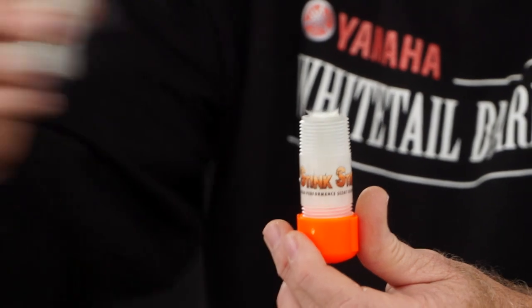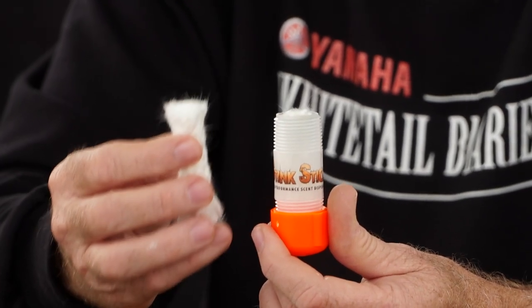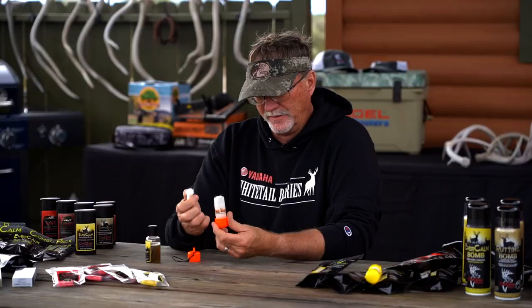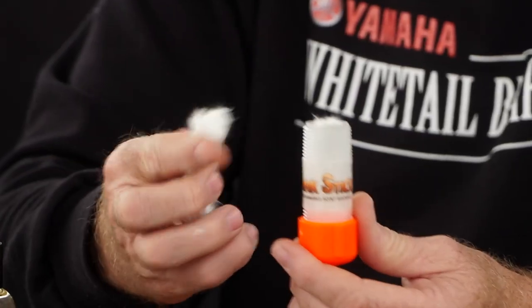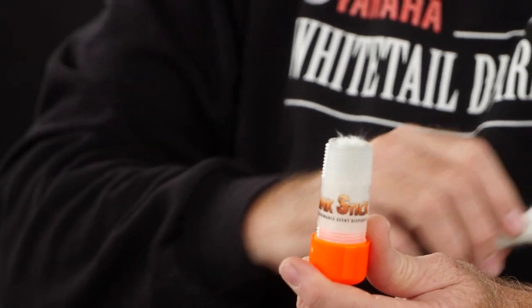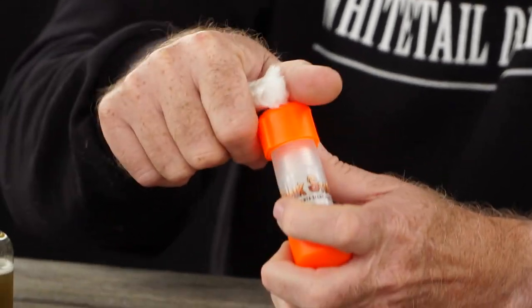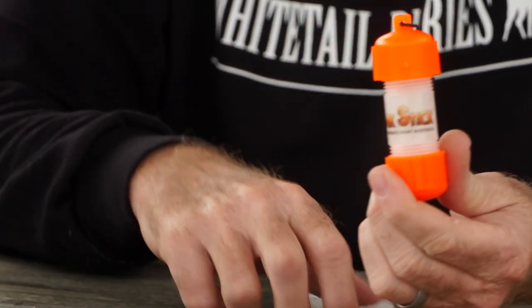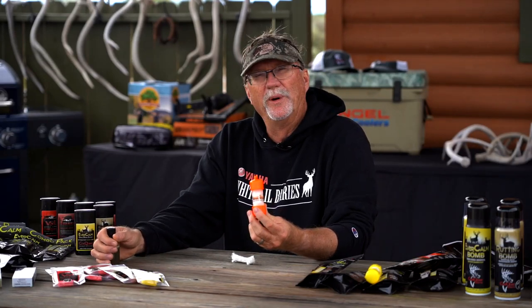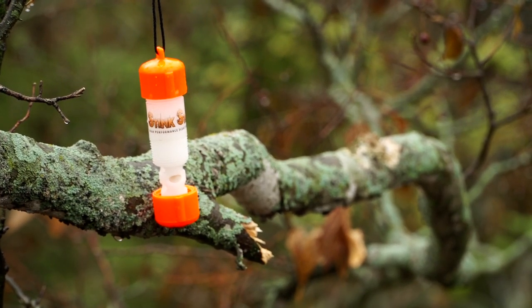Whatever liquid you put into this is going to sink down and really soak into this wick, and that's going to help promote the airflow through. I love this when I'm using VS-1. My wife absolutely despises VS-1 because she says I smell like an old doe in heat out there. But I'm like, well, that's what I'm supposed to smell like during the rut. I'll take these out when we're rattling and you'll see them in some of our different sets hanging from trees around us. You'll see me swinging them in the air, because when you're in rattling type scenarios, a lot of times those old bucks will come in downwind of you. I want to get as much of that scent in the air as I possibly can for a one-two punch to get a buck in range. So regardless of what you're pouring in there, this is a clean, no-mess, easy-to-deploy product which is going to get the scent out there very, very effectively.